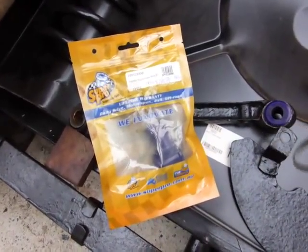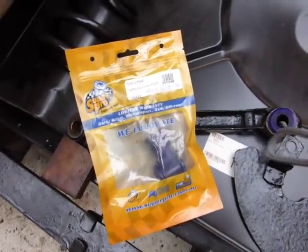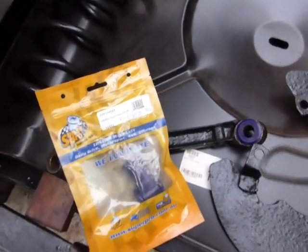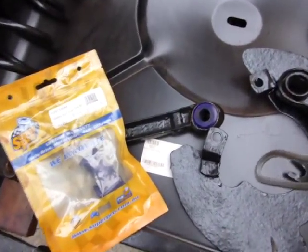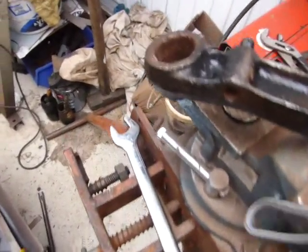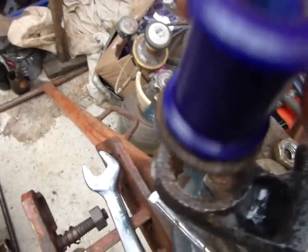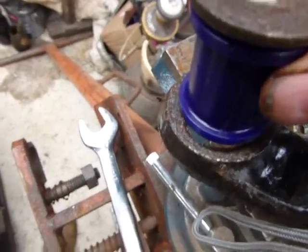I'm about to try and fit the blue type Super Pro bushes to the bottom wishbone of my 1962 TR4. This one you can see is already fitted and I'm going to use the same technique that I've just used. It's seemingly impossible — if you look at the bush it doesn't look as if it'll ever fit.